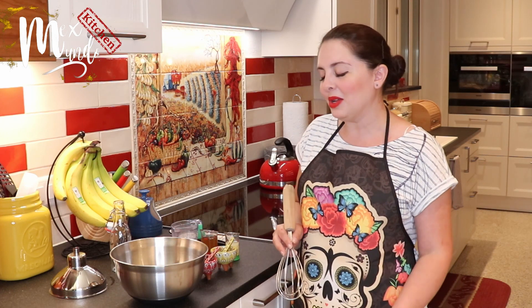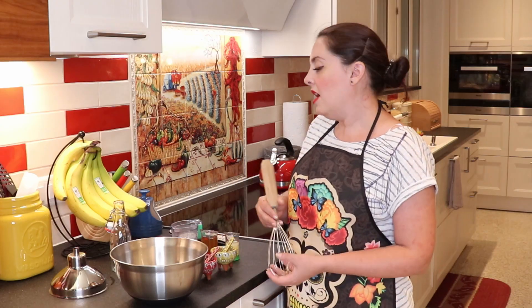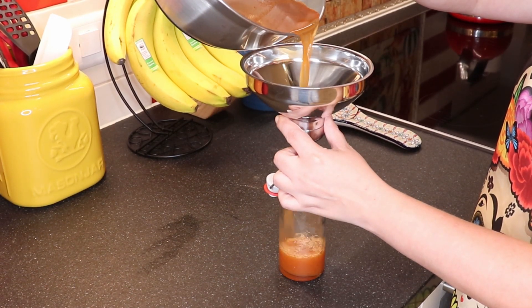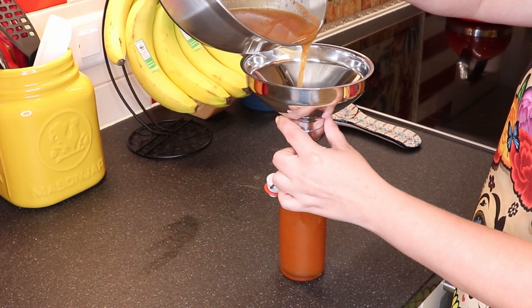That's why it's so easy — it's so simple and you can make small portions, or you can make as much as you need. Once you're done mixing you're going to pour it either in your bottle, in your jar, wherever you want, and you're done.